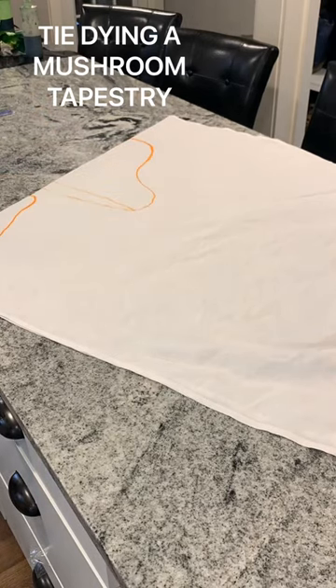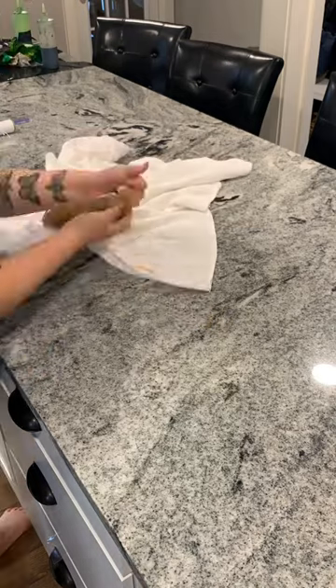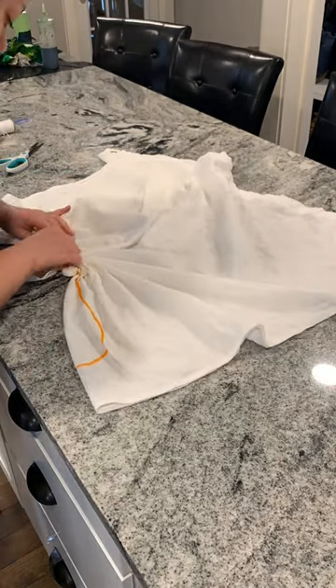So I folded it in half, and now I'm tracing out half of my mushroom design. The marker's washable, so you won't see this once I dye it, but I tie it up in three different sections.